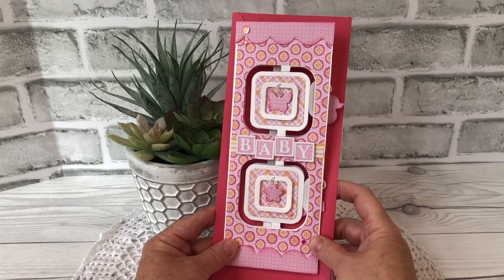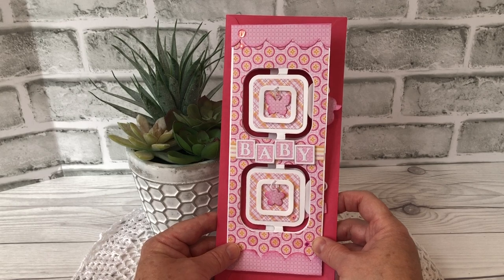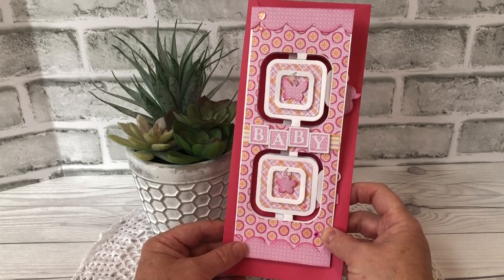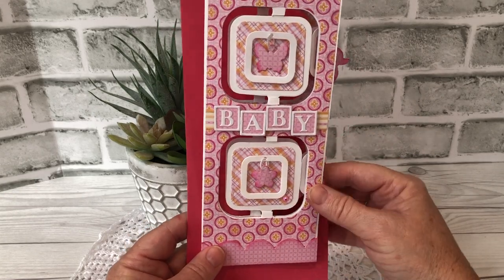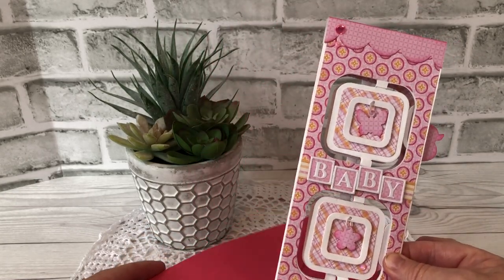Hello my crafty friends. Today I'm sharing a fun slimline card that is actually a pop-up. I needed to send it to a friend who's a new grandma. She is also a paper crafter so I know she's gonna like this card.